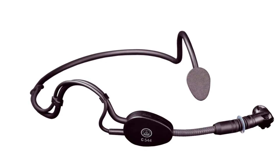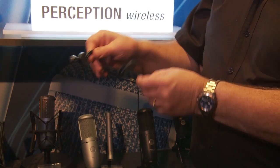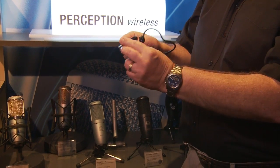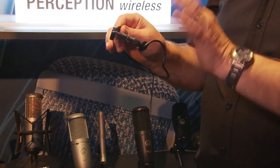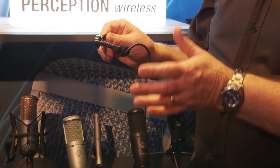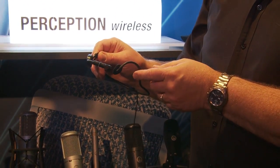You can also get it with this great headset type of microphone right there. Very flexible — it turns and holds its shape. Outstanding AKG quality capsule. AKG is famous for their microphones, so not only is the wireless system great, but so is the capsule.